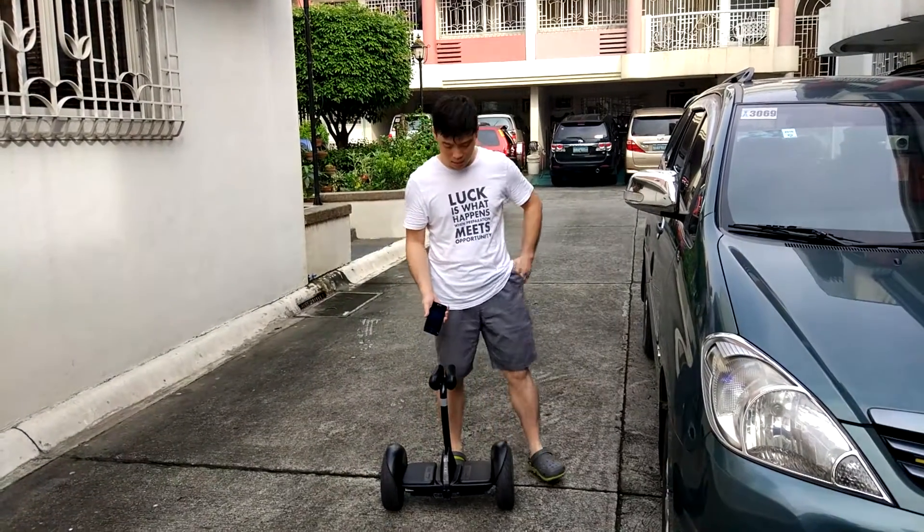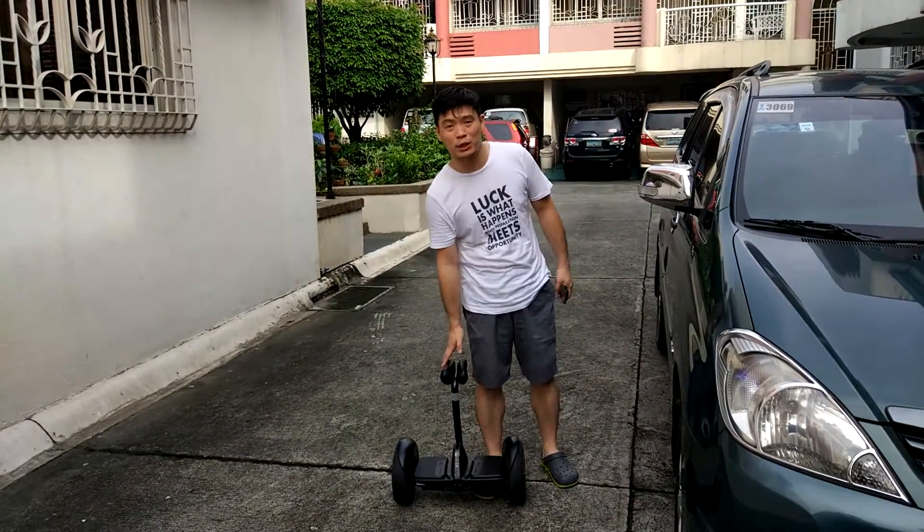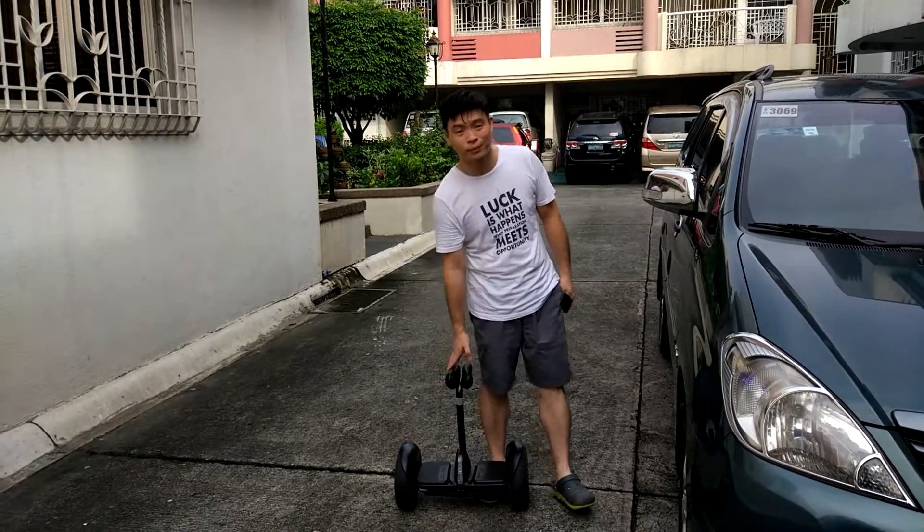Basically, this is the Ninebot mini by Xiaomi. This is the Xiaomi. Signing off.